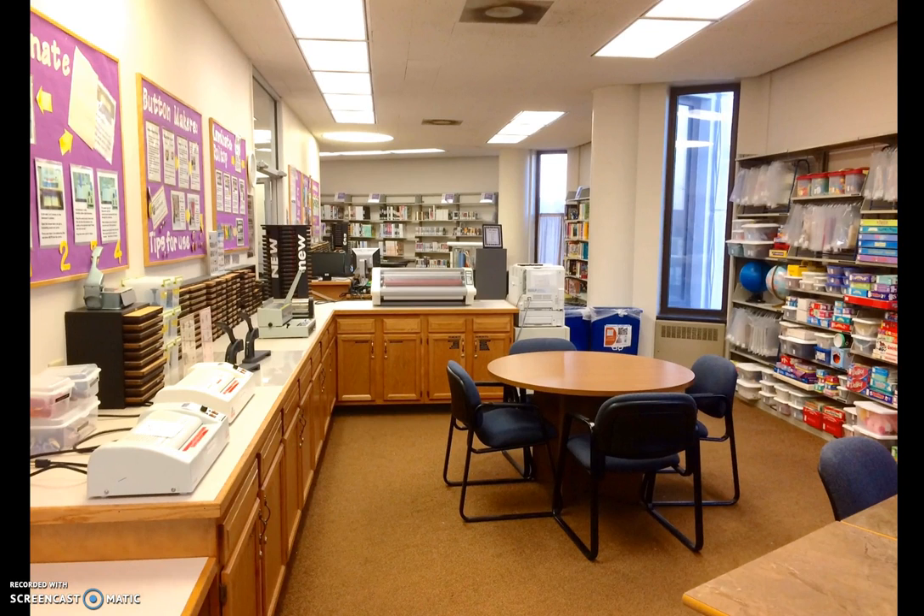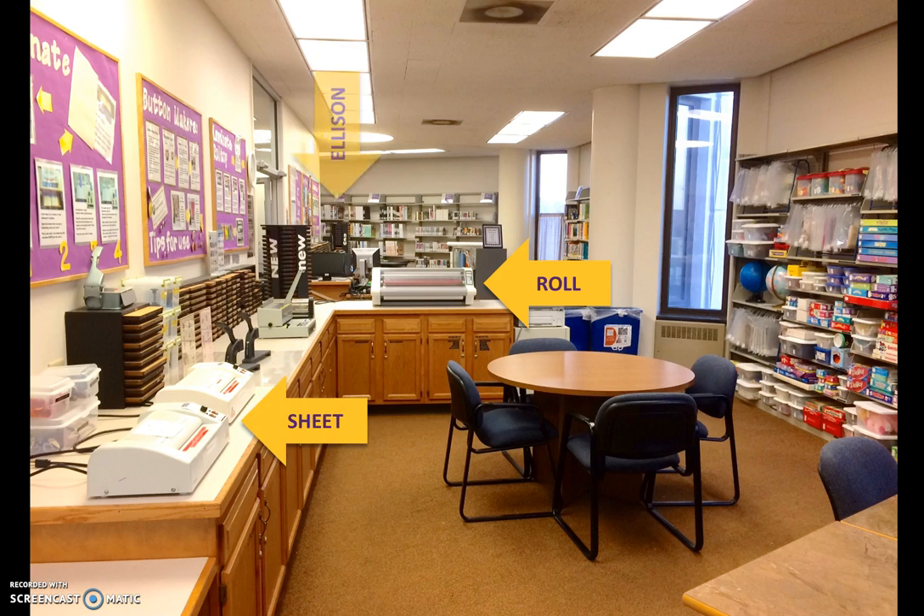Equipment is located inside the IRC proper. As such, the IRC must be open and staffed for users to work with the roll laminator, sheet laminator, Ellison machines, and button makers.